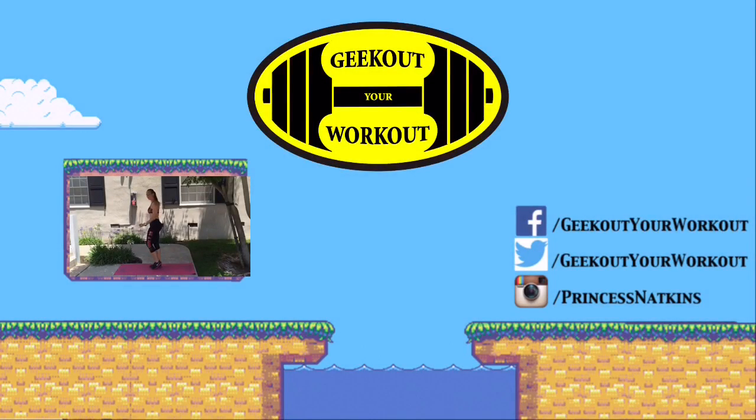I hope you guys enjoyed my haul review video of the Her Universe Civil War Iron Man workout clothes. If you know anyone that is looking at these clothes online — I believe they're only sold in store on the East Coast — please forward my video to them so they can get an idea of what size they're going to wear, how these clothes fit, and what they look like. And if you are interested in getting the Black Widow workout line or the Captain America workout line and want to see review videos on those, you can click one of the links in the corner. If you have any questions, comment below. I hope you guys enjoyed my video and I'll see you next time. If you had fun or got a good workout, go ahead and hit like below and don't forget to subscribe. We will have more Geek Out Your Workout videos coming soon. You can find me on Facebook, Twitter, and Instagram as geekoutyourworkout or princessmatkins. Enjoy geeking out your next workout.